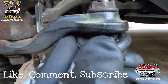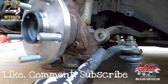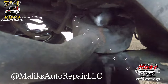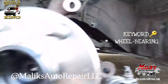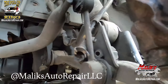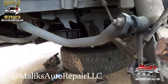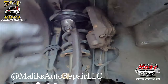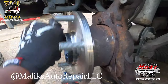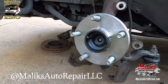We also replaced the outer tie rod, ball joint, and the whole control arm assembly. The bushing's gone. We also had a bad stabilizer link and a bad ABS sensor. And that's what it's supposed to sound like — nothing. No wobble, no play. That's a brand new wheel hub and wheel bearing assembly.